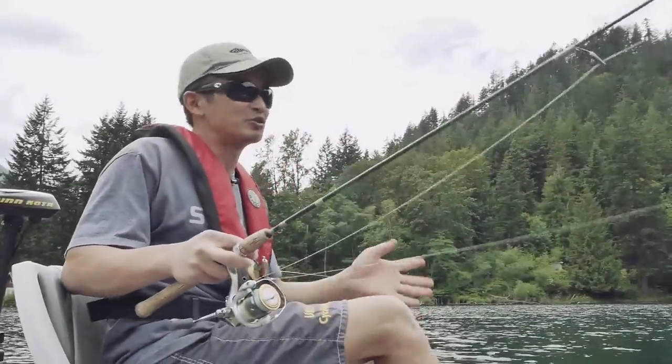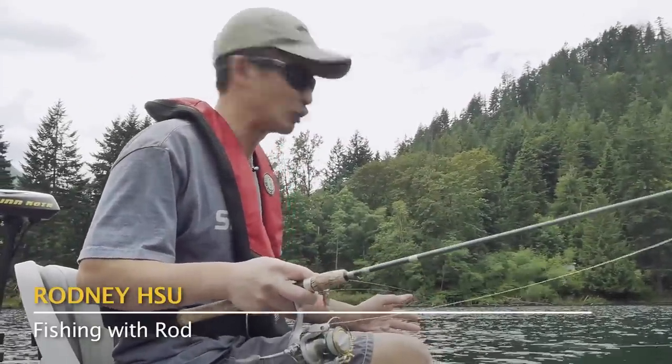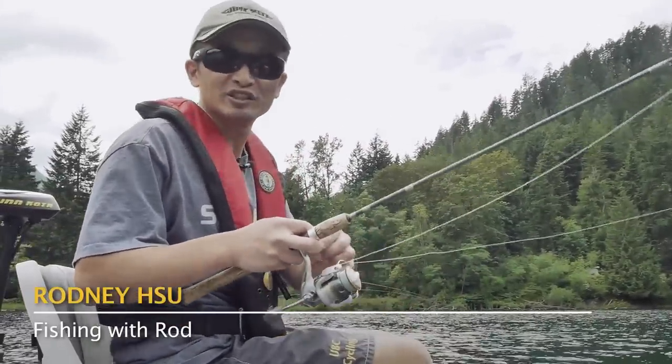Hey everyone, so besides bait fishing and trolling, another good way of catching kokanee is by jigging an artificial lure.